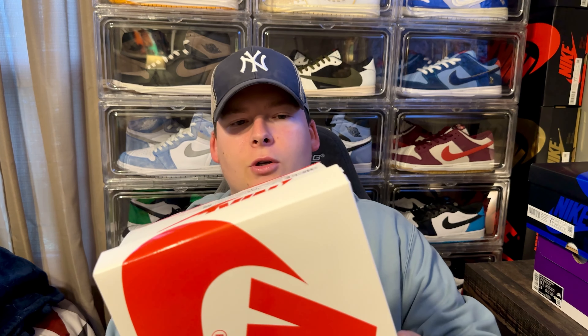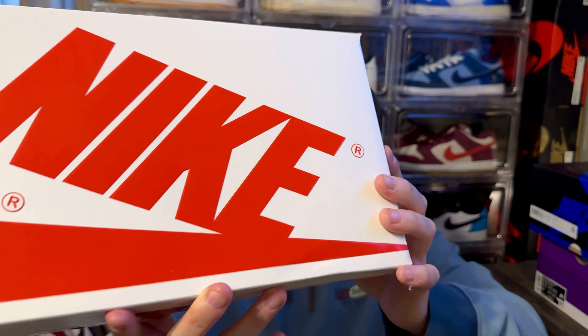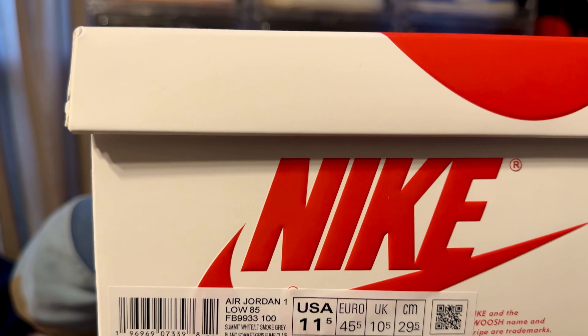Now let's get right into the box. You can tell by the box — this is going to come in a nice sleek Air Jordan 1 box with that nice red Nike Air branding, and you get that nice little bubble print, which I think is really cool — that OG looking box, OG styling. The label reads Air Jordan 1 Low 85, colorway is Summit White and Light Smoke Gray. The size I got is my true to size for all Air Jordan 1 Low and High, which is 11 and a half.